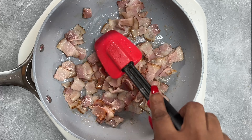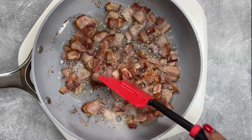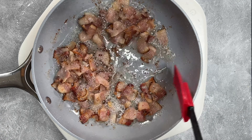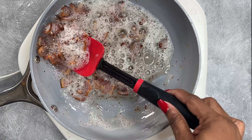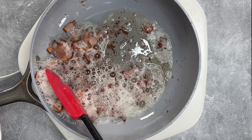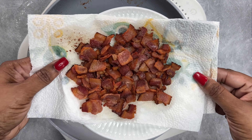I like nice thick size pieces because I don't like just those old crumbled up pieces of bacon bits. So this is how I do mine and we're going to let that cook and render down until they're nice and crispy. Once your bacon is done, go ahead and make sure to drain it on a paper towel so it drains all of that excess oil, and then this is what you're going to have.